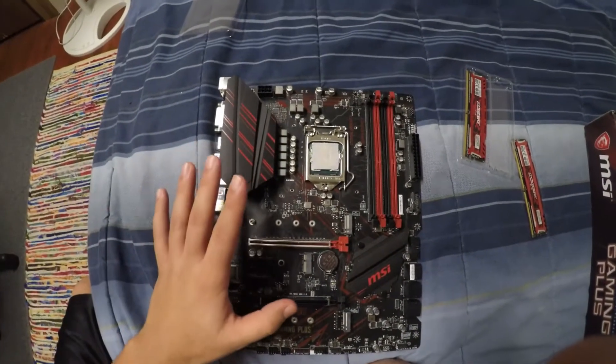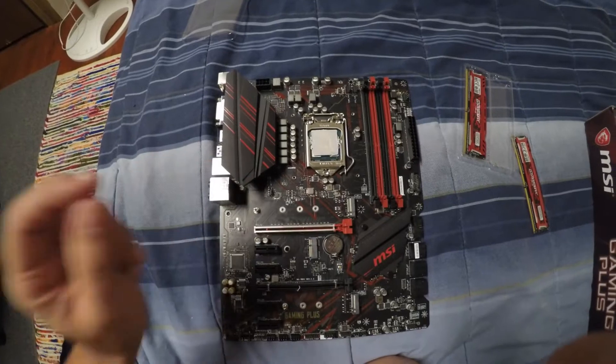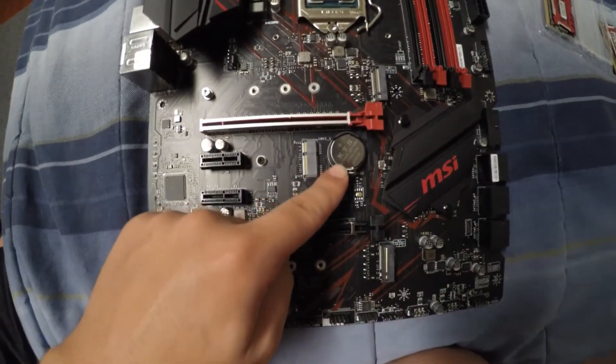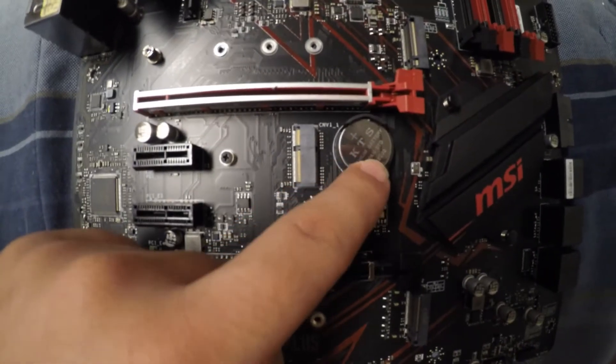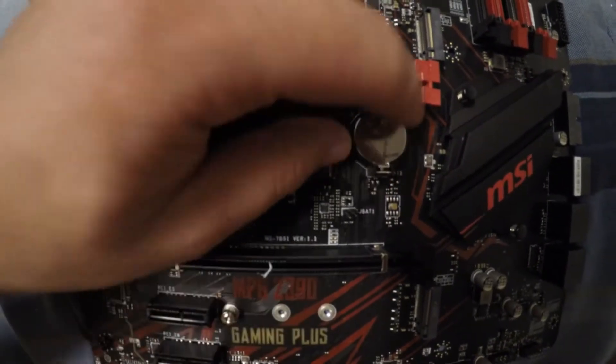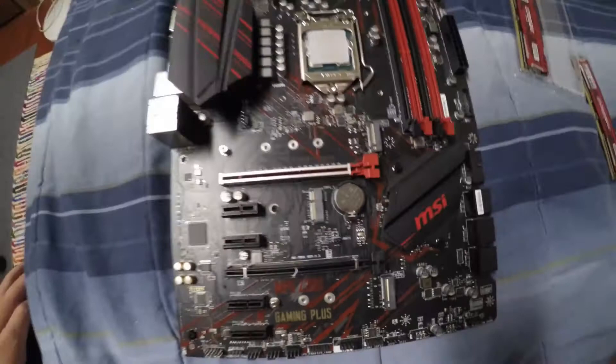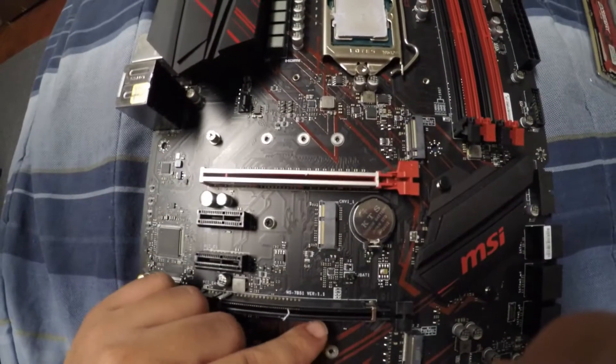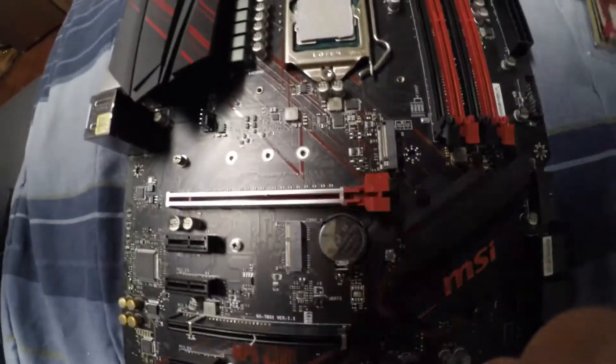Welcome back. First thing you've got to do: clear the CMOS. Take this little battery out — pull the lever back, it's going to pop up. Take it out for 15 seconds, then put it back in.